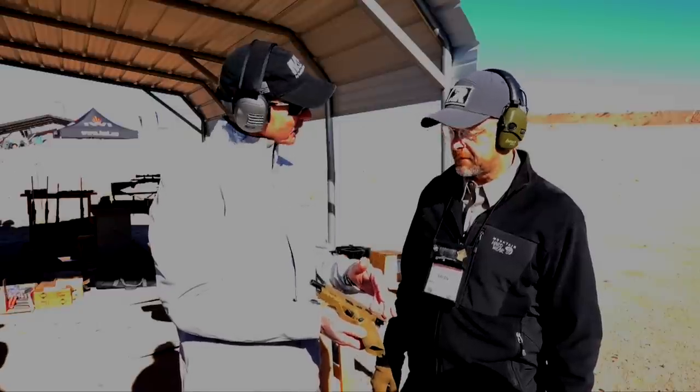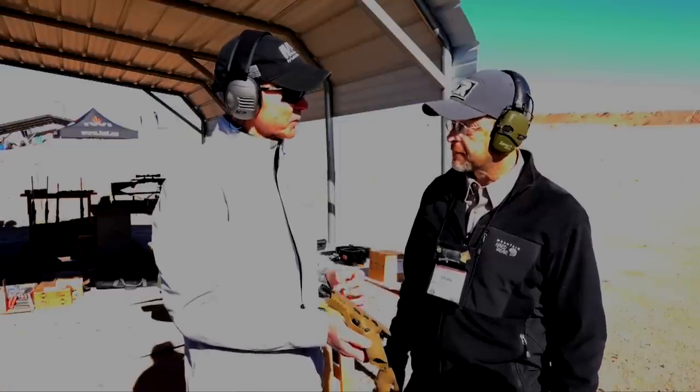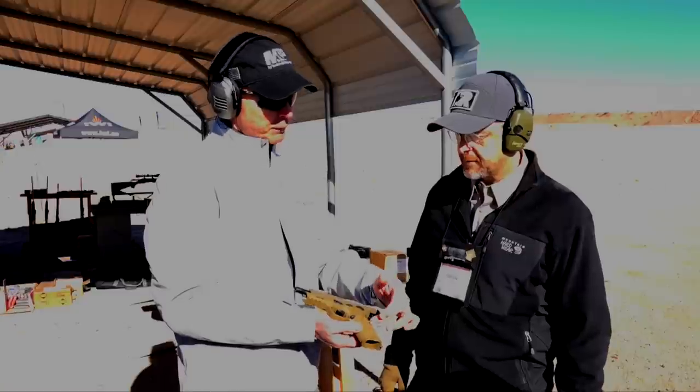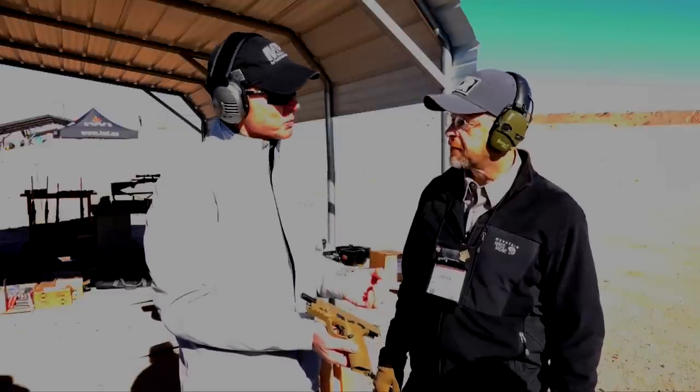The major one is the trigger. It has a new light crisp trigger with a tactile audible reset, and aggressive grip texturing with a fourth palm swell grip to give you that nice perfect fit.